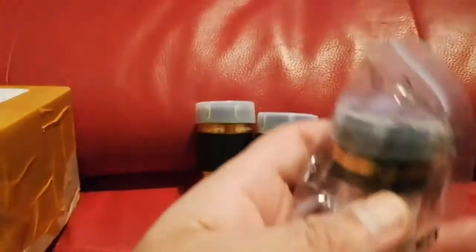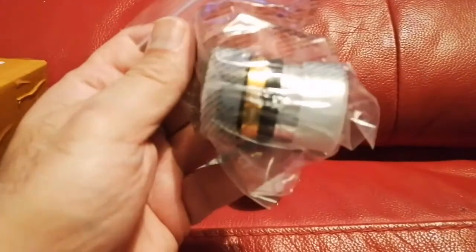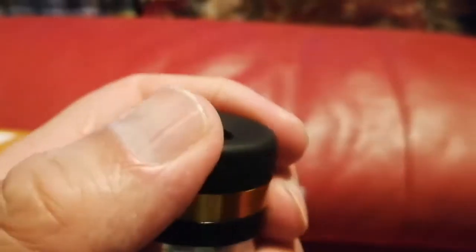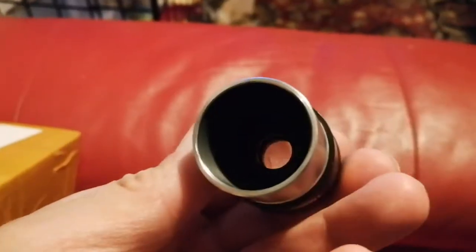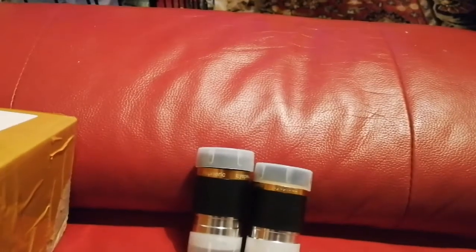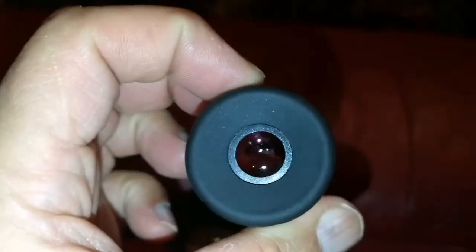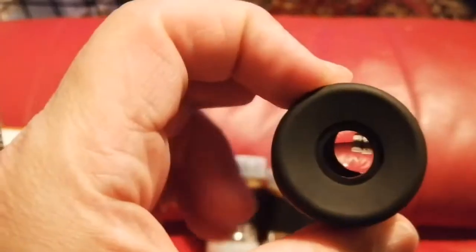The lens cap alone is four pounds, but why pay that? This is the 10 millimeter eyepiece. Look at the quality - it's all soft rubber here, quality rubber, and the end part looks like this. Let me turn it on so you can see inside. It's ridiculous that such a price gives such good quality.